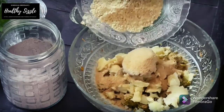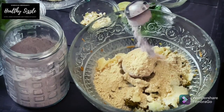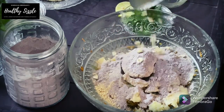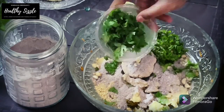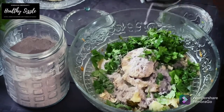To this, add in half of the ground soya granules and three-fourths of the roasted gram flour, and 2 tablespoons of black rice flour or kavani arisi flour in Tamil. This adds up to the nutritional benefits. To this, add in about a tablespoon of chopped cashews, a handful of chopped coriander leaves, a handful of chopped mint leaves, and squeeze in the juice of half a medium sized lemon. Mix them all well.